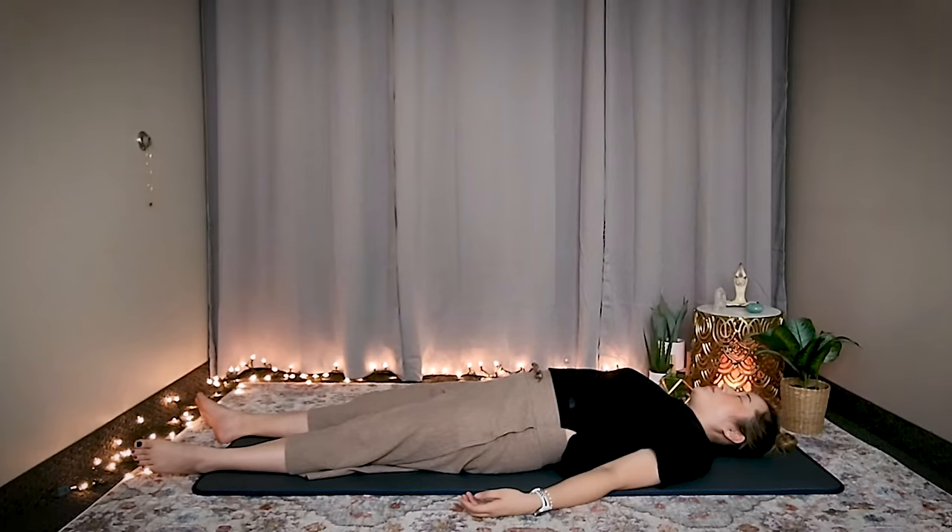Great job. Now, number nine — start. You're doing great, keep going. Focus on the stimulation, the feeling, the vibration, the warmth, the coldness. These are all energy sensations.